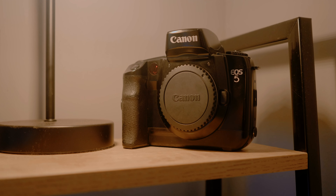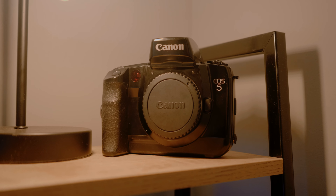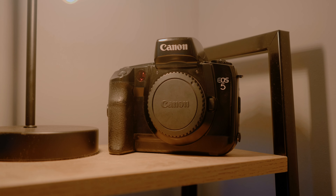I'm going to preface this video by saying that it is in no way a review. I'm not going to go in-depth about this camera. This video is more about just showing you my first roll and giving you some general thoughts and opinions.